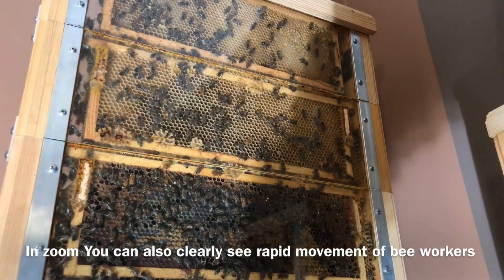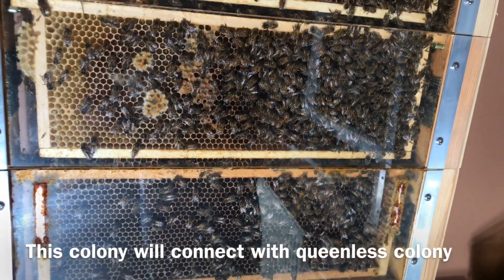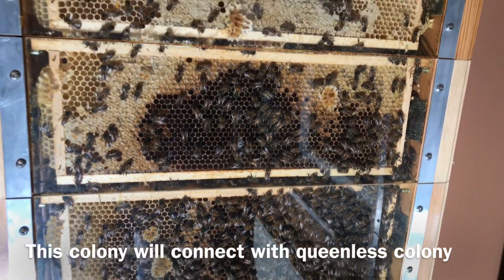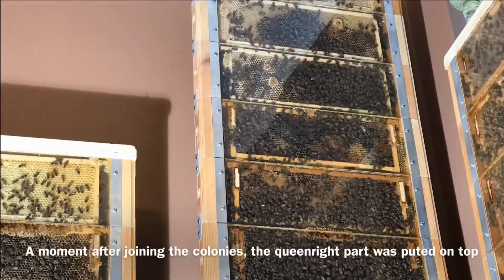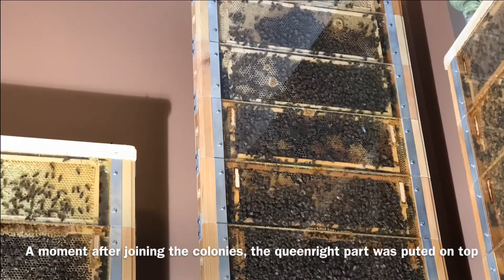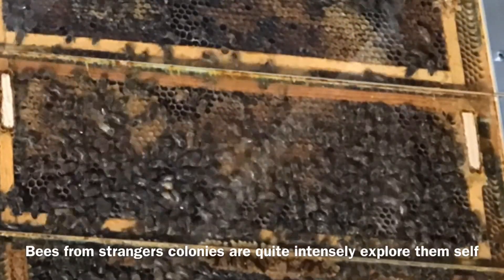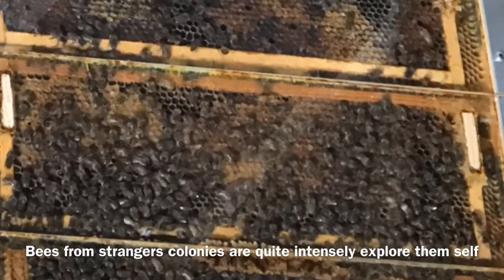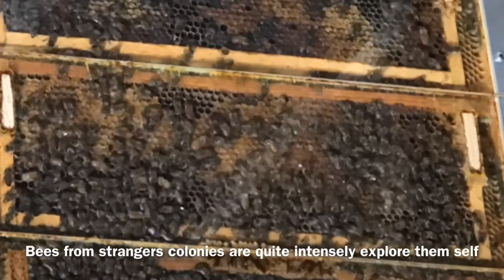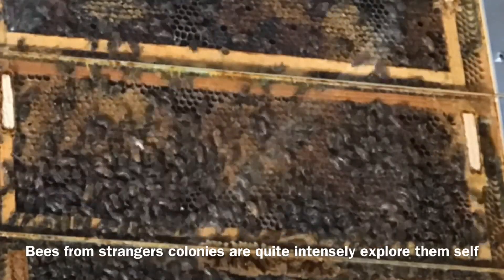Let's look again at the weak family who will join the stronger one. Workers are very calm. The beehive consists of a large number of combs, so not all will go to the family without a mother. This time-lapse movie shows the family 10 minutes after the merger. Bees are quite aroused; however, although they come from different families, they do not bite. Connecting bee families is definitely easier in winter and early spring than in other periods of the season. Workers are combing intensely — this is their way of identifying intruders and strangers. Fortunately, in this case, no worker lost her life in battle, despite the quick connection of the families.